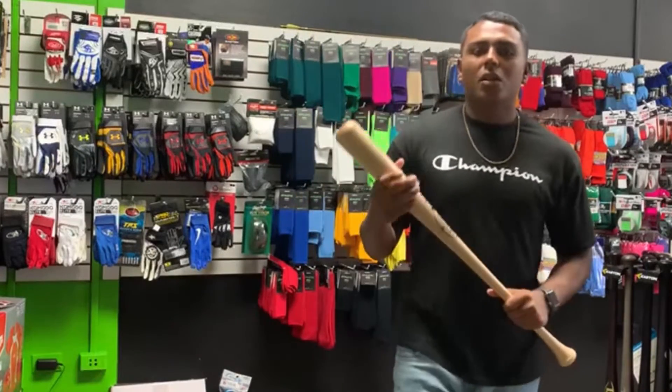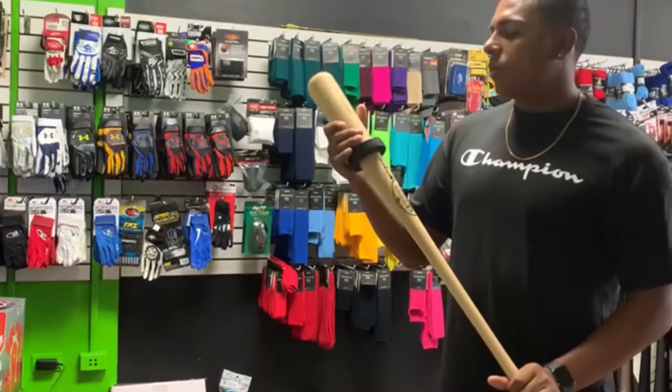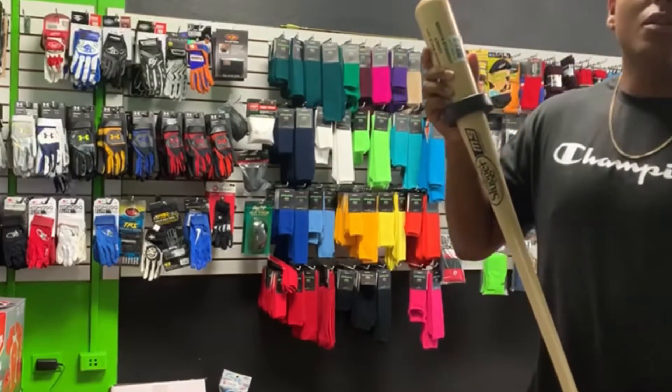If you are interested in this bat way, go to our website www.bbasport.com.